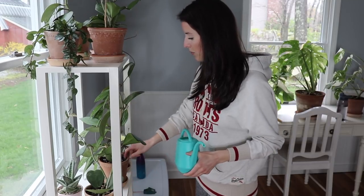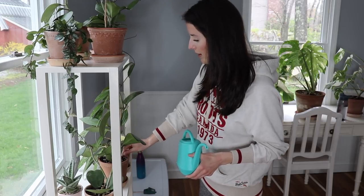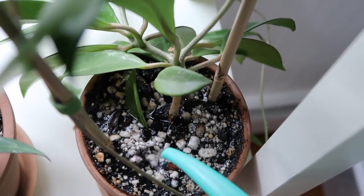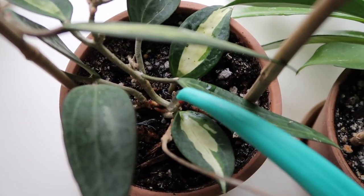If you don't have a drainage hole, water will sit at the bottom of your pot and collect, and then the roots could be sitting in still water, which could cause root rot. So it's definitely important to always have a drainage hole in your pot. If you have pots that don't have drainage, I did make a video on how you can create your own drainage hole — I'll link that in the description and in the top right corner.